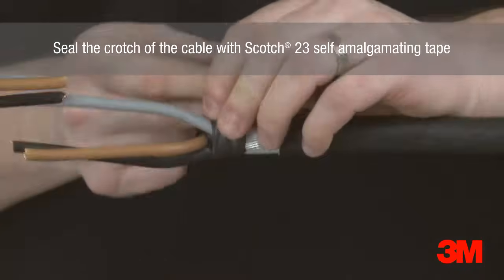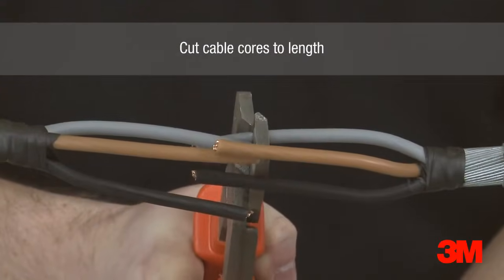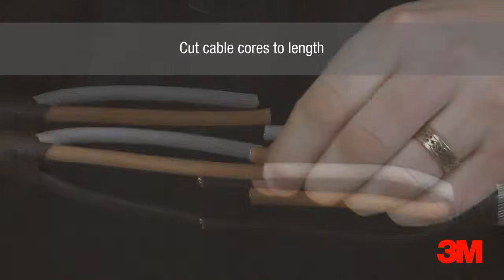Scotch 23 self-amalgamating tape is used to seal the crutch of the cable. The cable cores are then cut to length. If necessary, the joint shell is large enough to accommodate the crossing of phase cores.